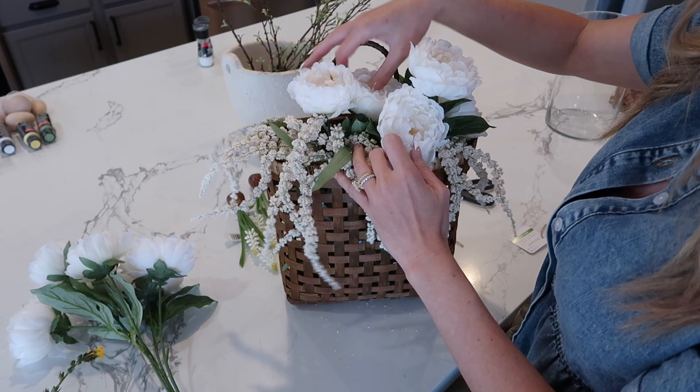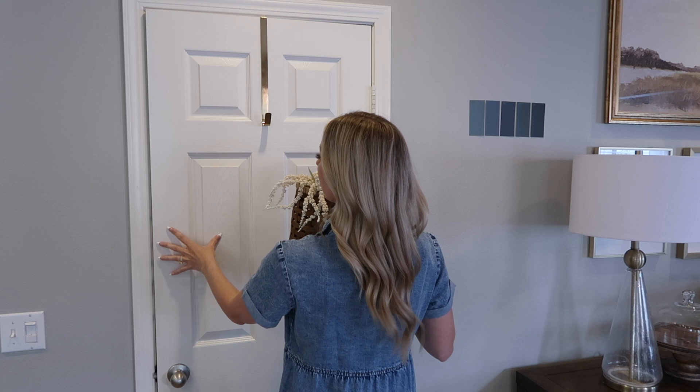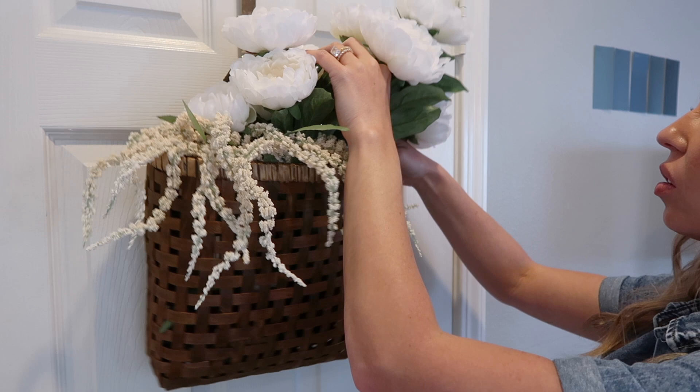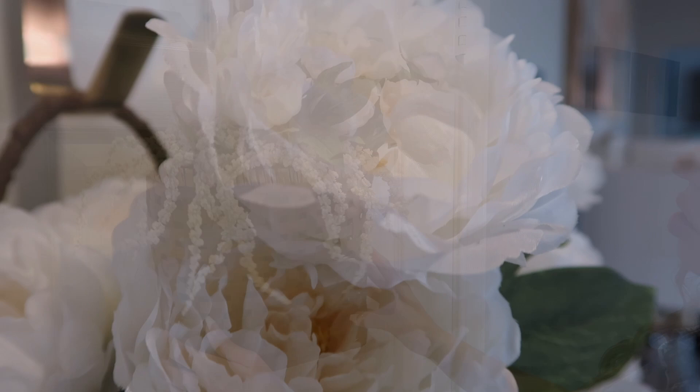Next up I wanted to put together this really cute little floral arrangement. Everything is from Michaels — you saw a quick overview in the beginning of this video, and everything was 40% off: the basket, the florals, all of it. It wasn't looking full enough for my style so I went ahead and added in a second bouquet of flowers, and again it's just so organic and natural, bringing that natural beauty of the outside into my home.